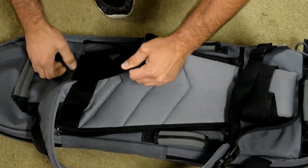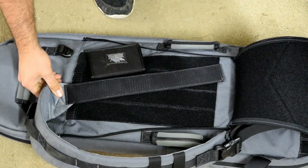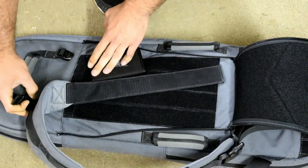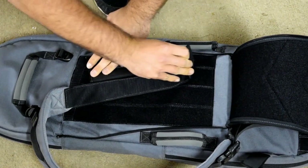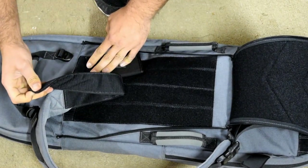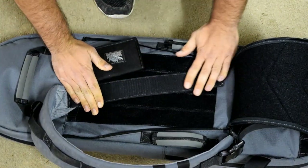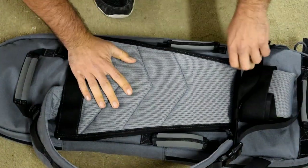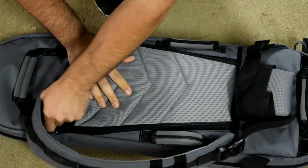This compartment is for flat folding items. For instance, you can see in here that I have my Cache wallet from VanQuest, and it fits in there pretty easily — very secure. You don't have to worry about it flying around. The whole top half is sealed with Velcro, except for the space where the strap comes out.